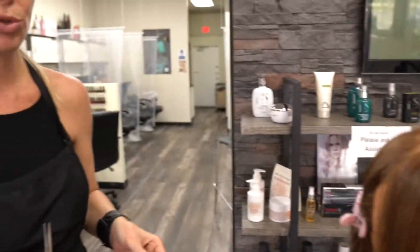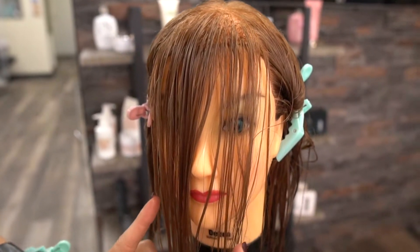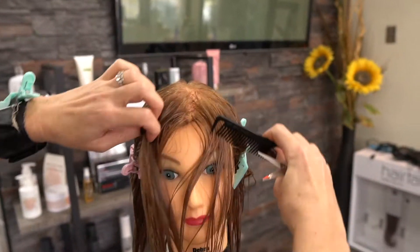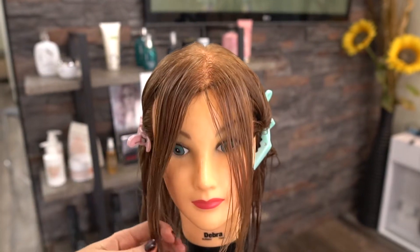We're gonna start from longer bangs to shorter bangs so we can check different types of styles. We have this hair and we want just a little frame around her face. Always check first if we're gonna put the hair on the side or want long bangs on the side — always ask your customer which side she wants. If the person wants layers or long bangs and they always part in the middle, we're gonna do it with the part in the middle.